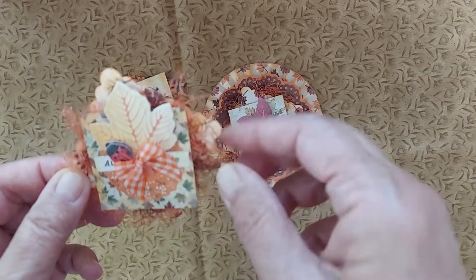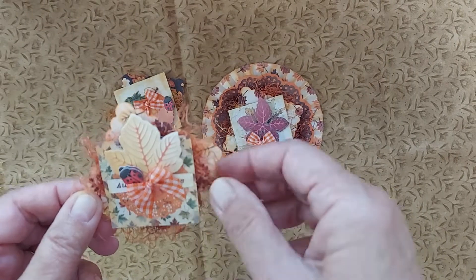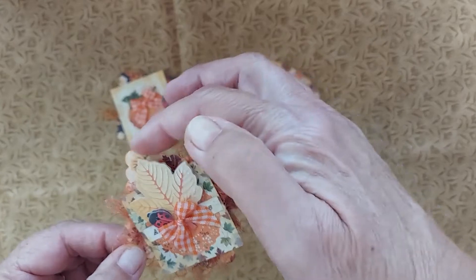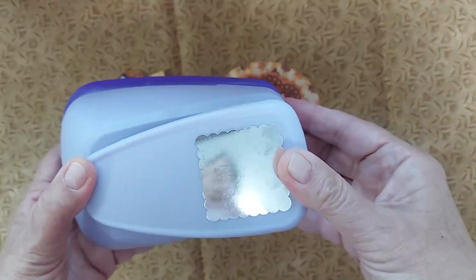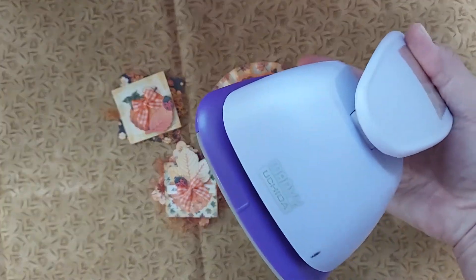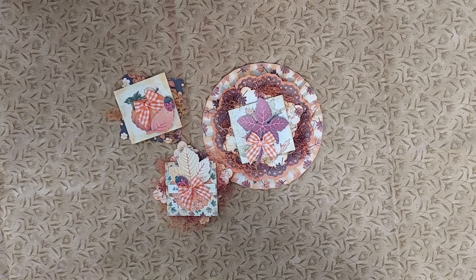These are Dollar Tree leaves that I found this year at the Dollar Tree. I thought they were so pretty — I love the little ladybug here. I used this two-by-two punch — it's from Marvie — I've had it in my stash forever.